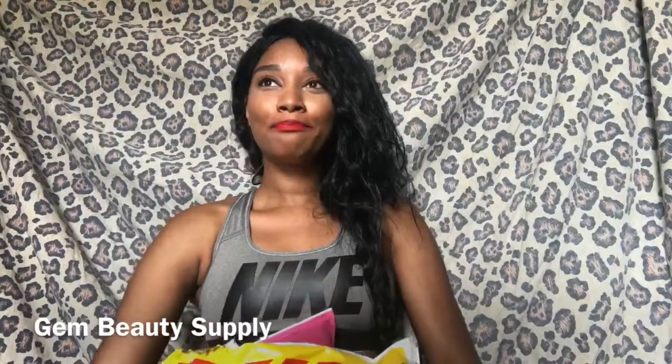Hi guys, My Tall Sexy is back with another video. Today I'm going to be doing a hair review for my hair lovers. Please like, comment and subscribe, and you can also follow me on Instagram at My Tall Sexy.